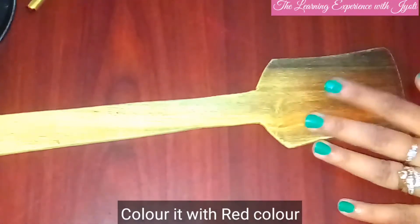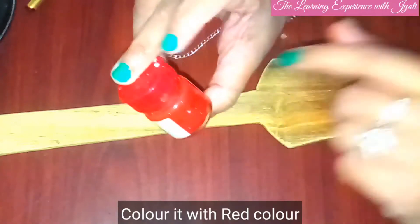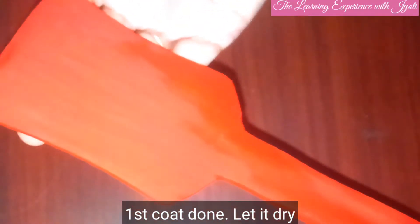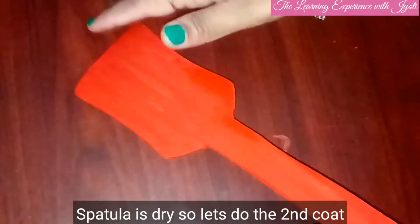Let's begin! First, we will color this with red. I have painted it — you can see, this is the first coat. I will now let it dry, and once it's dry I will do the second coat. The first coat is dry now, you can see.